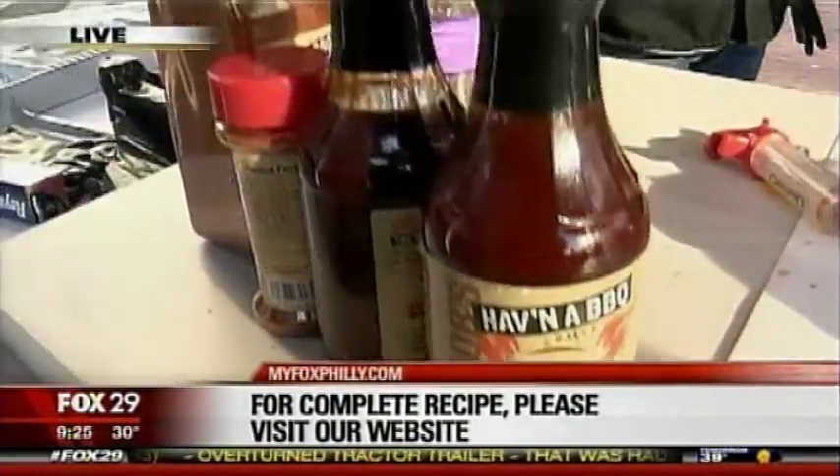Now, for an 18-pound bird, how long would that have to go in the cooker? About six hours. Six hours? Six hours. Get out to the link early. All right, let's reveal this sucker.